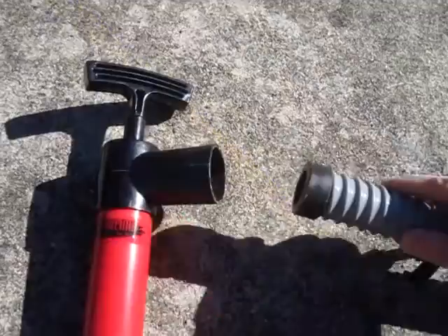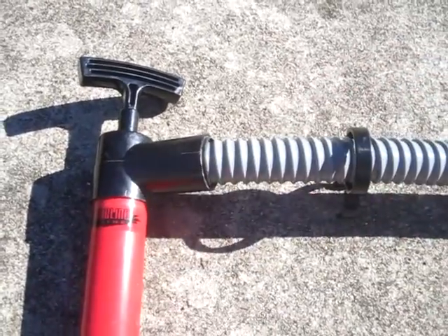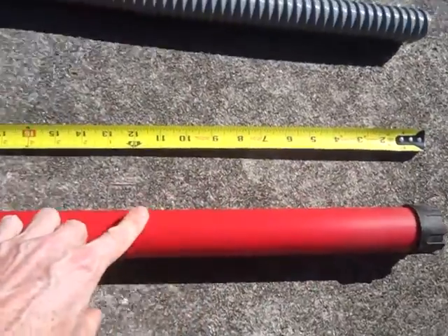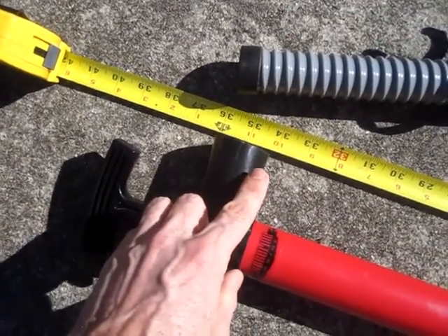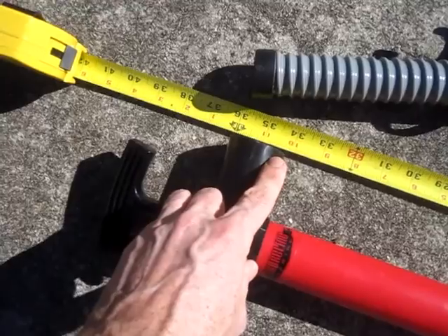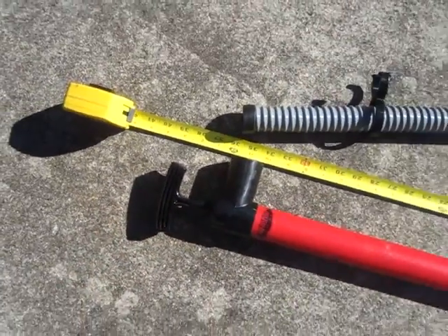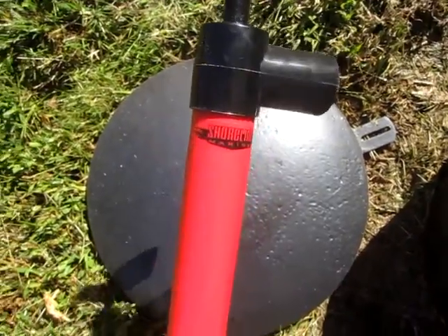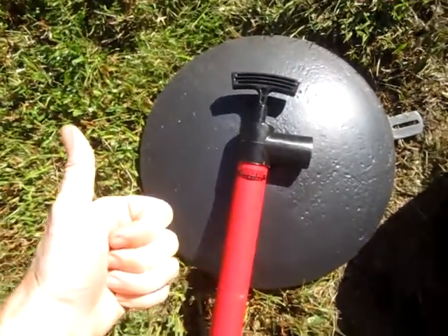The pump itself is 36 inches, but actually probably about 34 inches. The overall length is 39 inches. This is the Shoreline bilge pump — thumbs up, excellent tool.